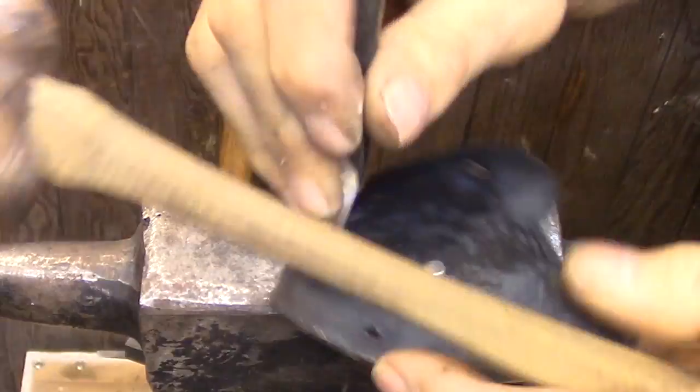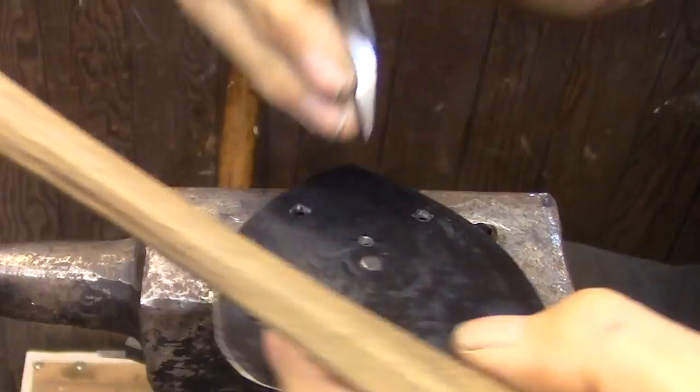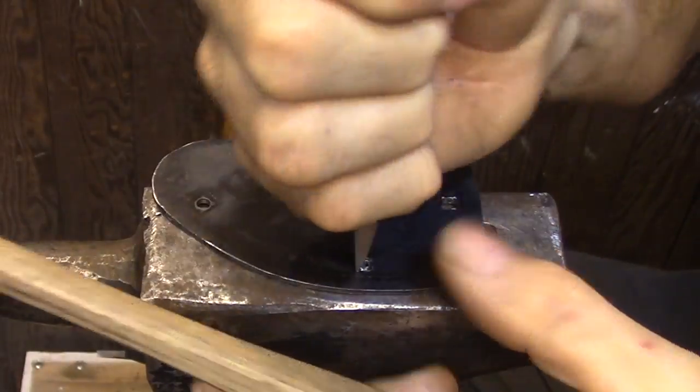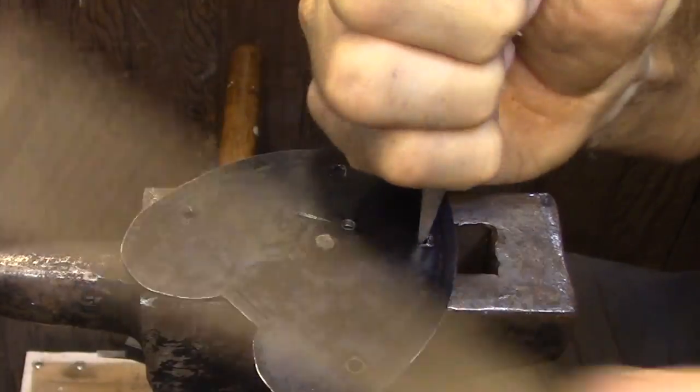Because I'm using relatively small pins in relation to the size of the actual rivet blocks, that gives me quite a bit of room to move the cover plate around and get the alignment that I want.